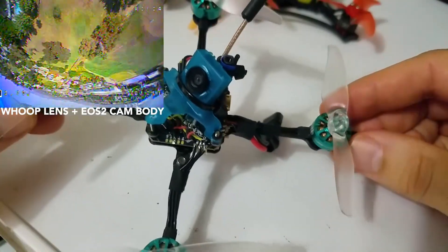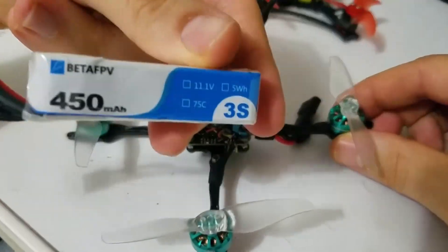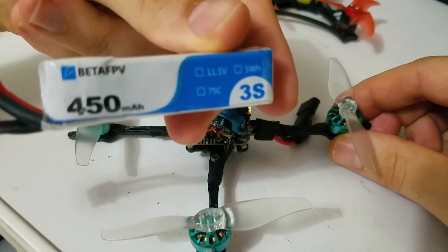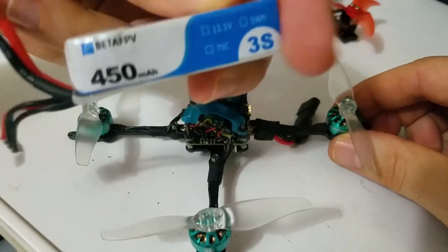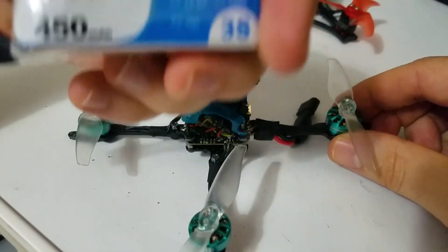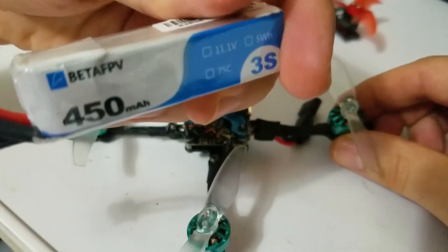And you can see that in the footage here. I'm using these batteries — the only 450 3S left on any website. I got these on Amazon. People are buying this type of battery left and right, so the Beta FPV ones are the only ones left. I haven't had any issues with them — we'll see how long they last.